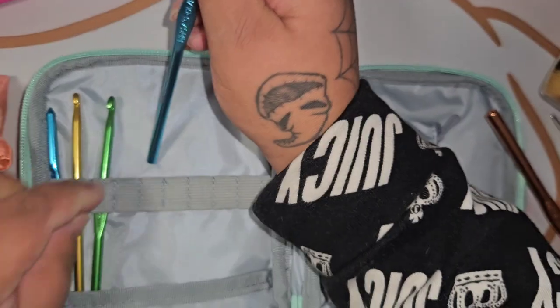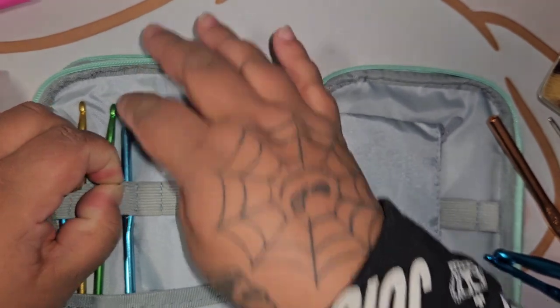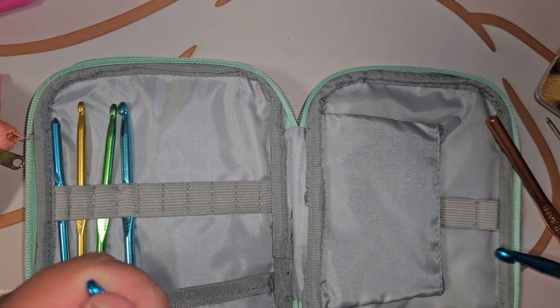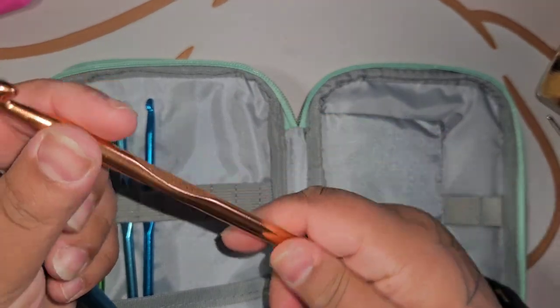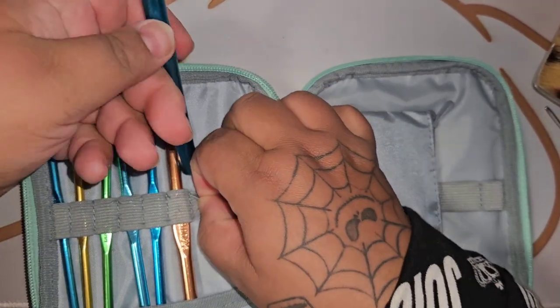I have way more crochet hooks than this and I am still buying crochet hooks. For your info, I did order another case similar to this with a different print. Here's my 10mm and my 8mm — let's see if the 8 fits. Yes! Will the 10 fit? Yes — how nice! That's really put together nicely.